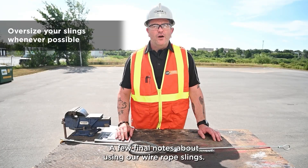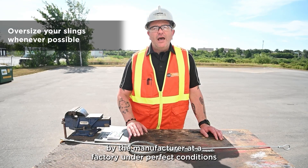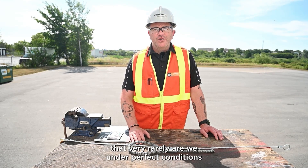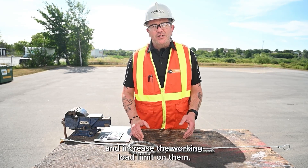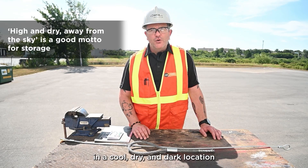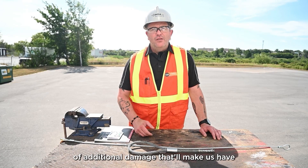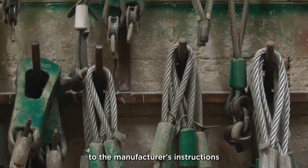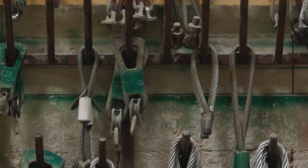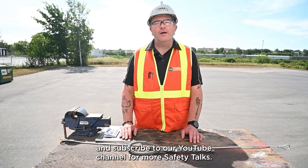A few final notes about using wire rope slings: we want to oversize our slings wherever possible. The working load limit is set by the manufacturer at a factory under perfect conditions with new equipment, and in construction we rarely have perfect conditions. Oversizing our slings adds a safety factor. We also want to store wire rope slings in a cool, dry, and dark location to extend shelf life and reduce damage. Always refer back to the manufacturer's instructions, as they may have different replacement and use criteria than what we've discussed. Thank you for watching this safety talk on wire rope slings. Please visit our website at www.ihsa.ca and subscribe to our YouTube channel for more safety talks.